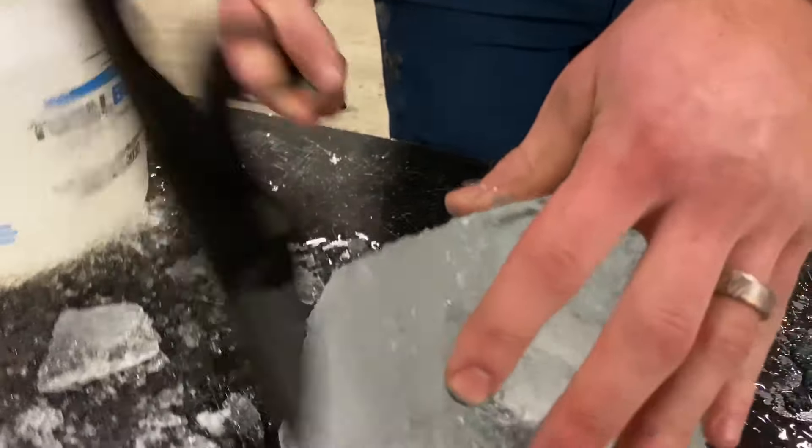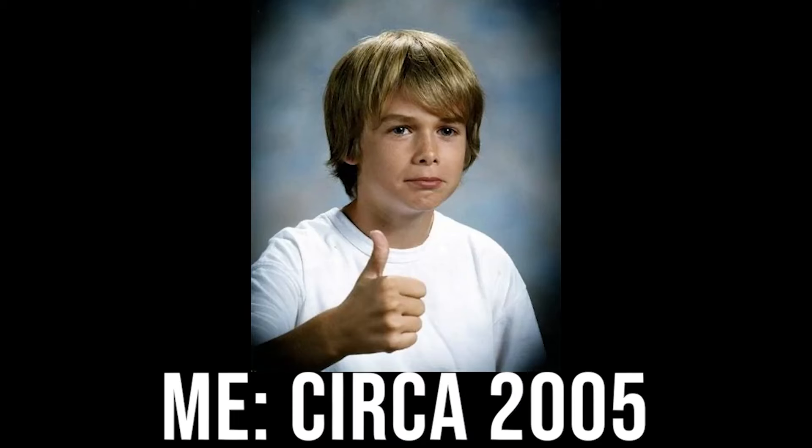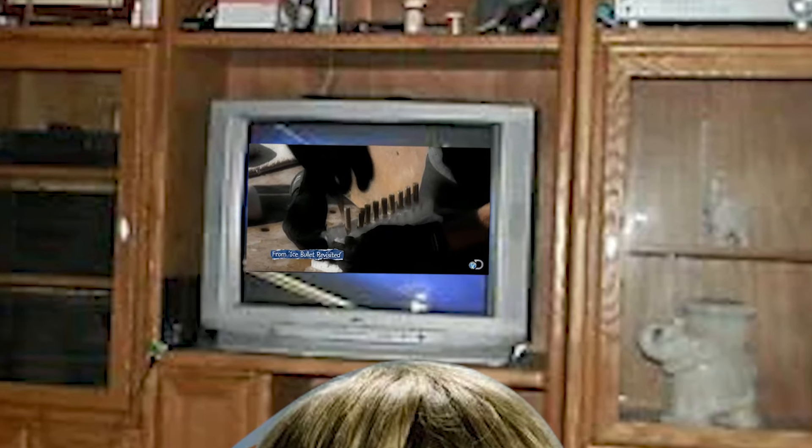This is an ice bullet, and this is a very large ice bullet. I intend to find out if we can make one that's deadly. When I was a kid, I saw that episode of Mythbusters and was really disappointed when all the ice bullets they made just blew up before hitting the target.